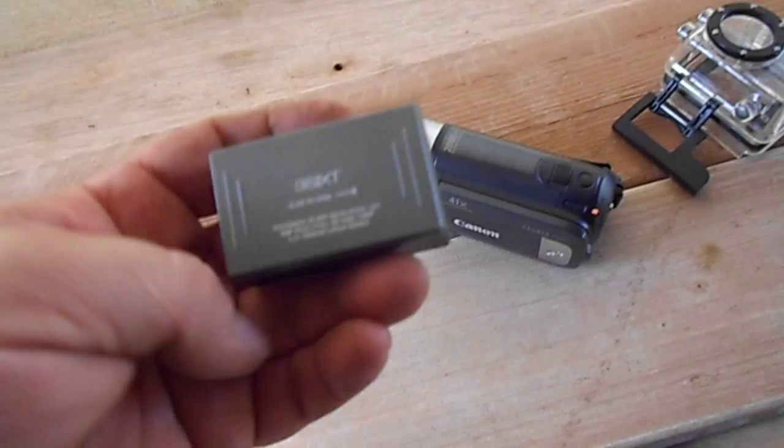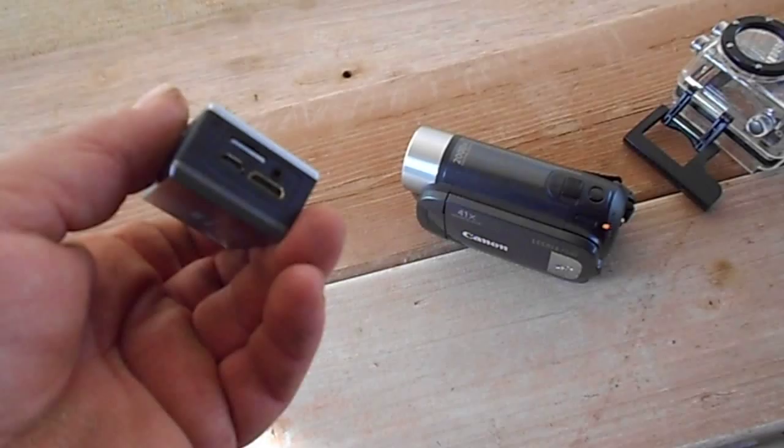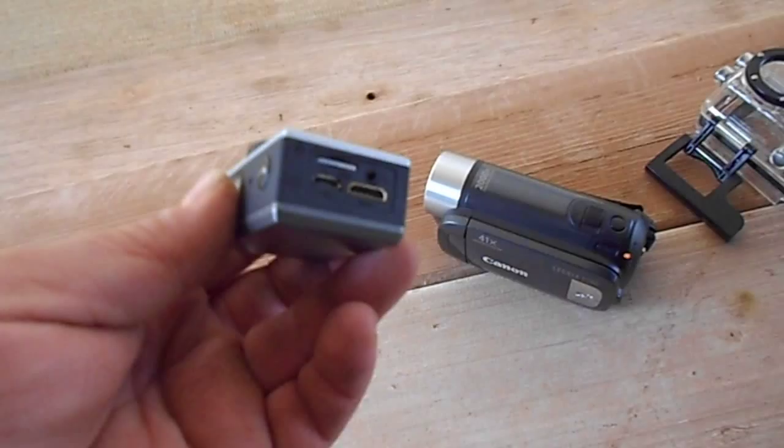I do have a GoPro Hero Black 4, but with all the different software and processing you need to do, this cheaper camera you just shoot the video, chuck a USB cable in it, download it to your computer and upload it straight to YouTube. You don't have to do anything else with it. I've found the GoPro, you've got to stuff around with it a little bit — it's a bit more time consuming. If you're in a bit of a hurry, it's not really the right thing to have.